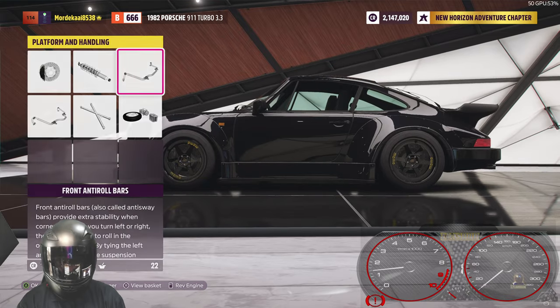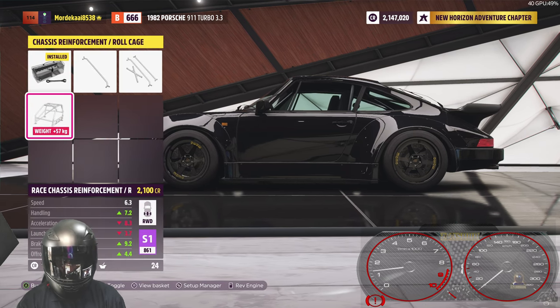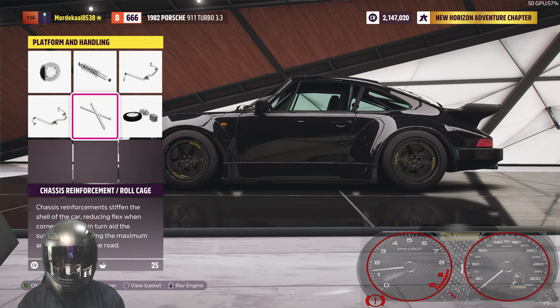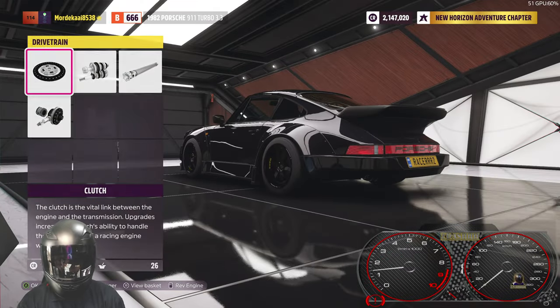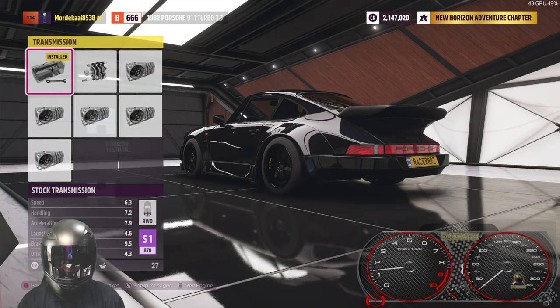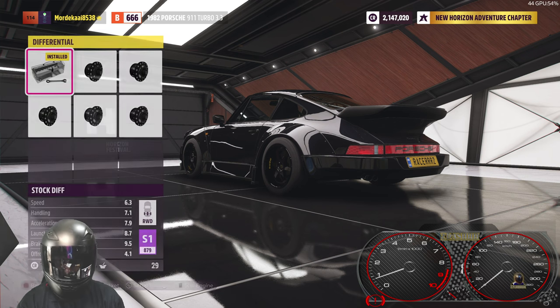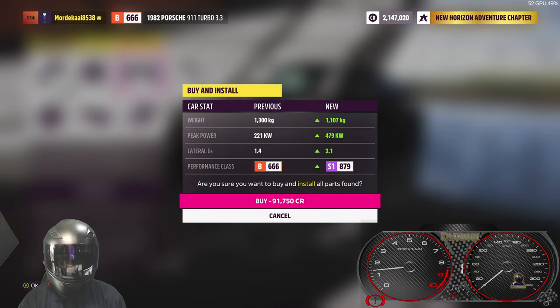We do need that race suspension — absolutely need our anti-roll bars, they really help getting around corners and changing the characteristics of the vehicle. The roll cage reduces our points but adds a lot of weight. I'm going for some chassis braces — they do stiffen the chassis but we're not going for the full kit. Let's grab the triple plate clutch, go for the seven-speed, the carbon intake, and the race differential.